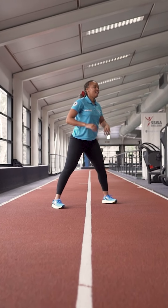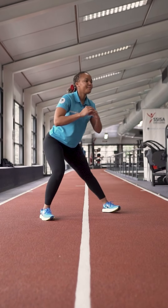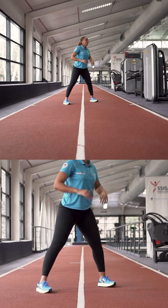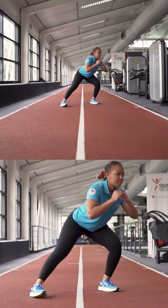Number three, we're going to go into some leg lunges, opening up those adductors. Making sure that your head is facing forward, chest nice and open as you switch in between the legs.